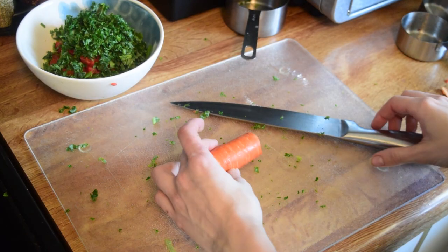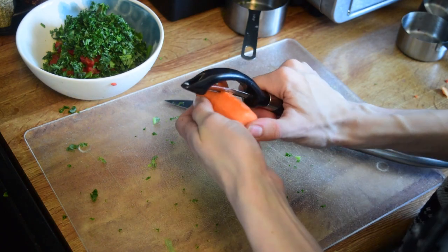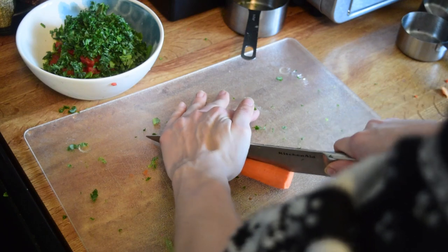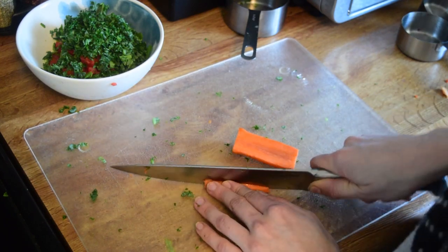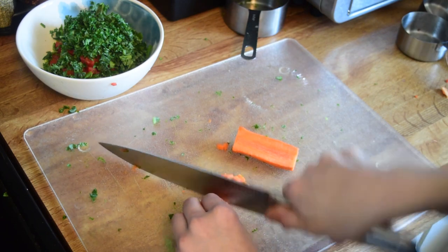I've done about half a cup of kale the same way, and then I'm going to do a carrot, just to give them a little bit more vitamin A. You want to have about two to three different greens, two to three different orange and red vegetables, and two to three reds and purples, just to give them a lot of variety and cover all those nutritional bases.